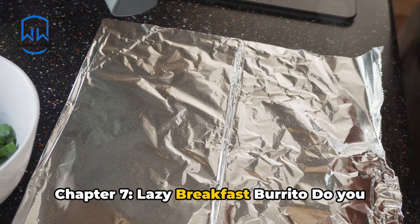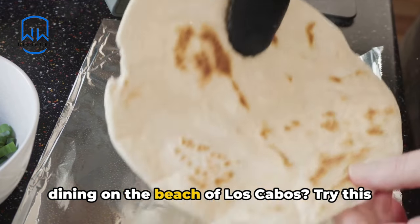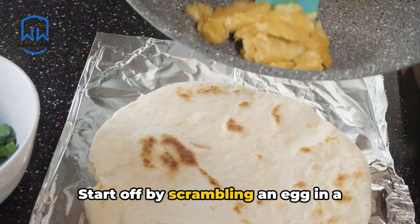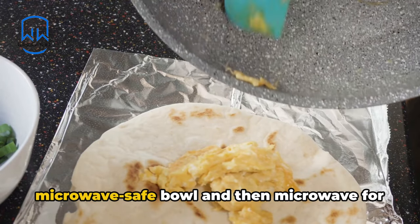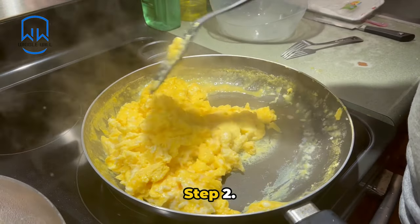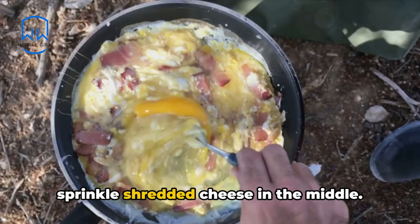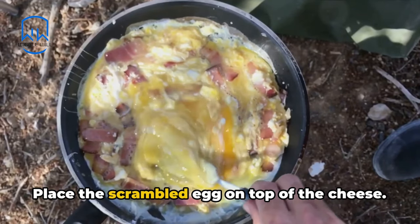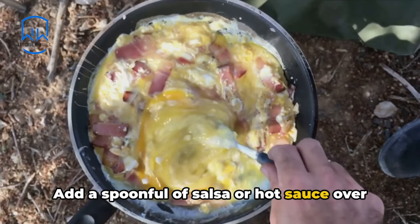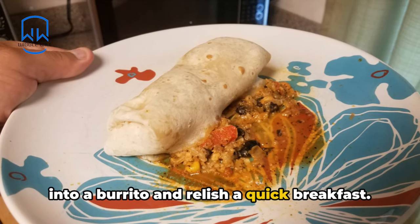Chapter 7: Lazy Breakfast Burrito. Do you fancy a quick breakfast with fantasies of dining on the beach of Los Cabos? Try this breakfast burrito. Start off by scrambling an egg in a microwave-safe bowl and microwave for 60 to 90 seconds, stirring halfway through. Step 2: lay a flour tortilla on a plate and sprinkle shredded cheese in the middle. Step 3: place the scrambled egg on top of the cheese. Step 4: add a spoonful of salsa or hot sauce over the egg. Lastly, in Step 5, roll up the tortilla into a burrito and relish a quick breakfast.